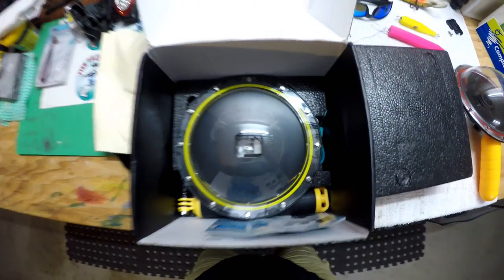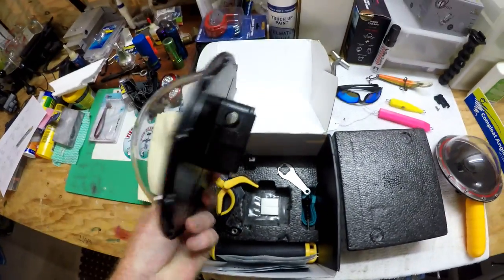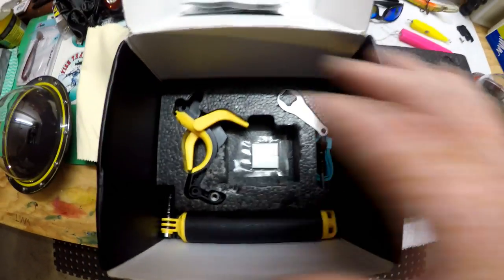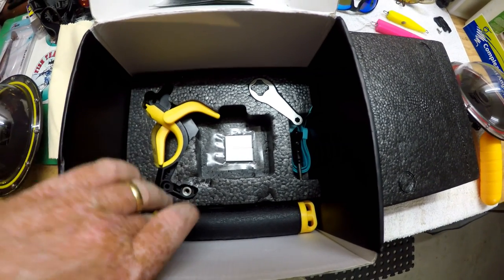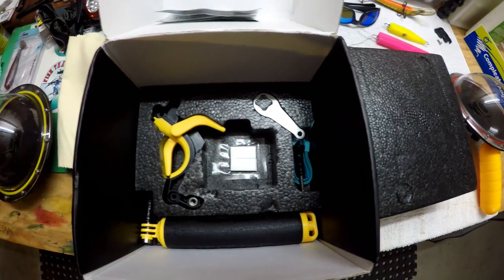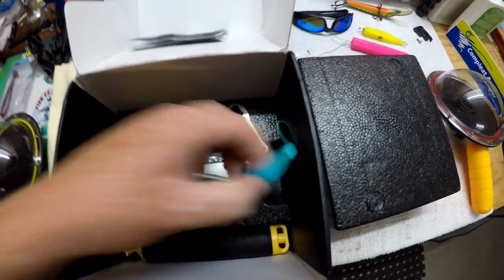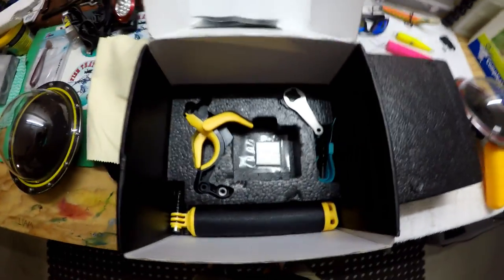This is how it looks inside the box. You've got the dome port itself, the instruction manual, and all the bits and pieces you need for it to function: the trigger mechanism, the handle, a little wrench, some anti-fog inserts, an extra screw, and a little cord so you can wrap it around your neck or wrist so it doesn't disappear in the water.